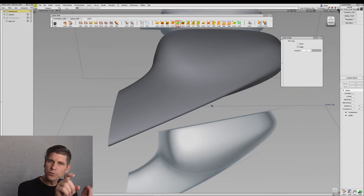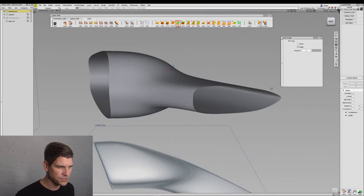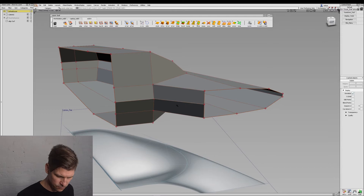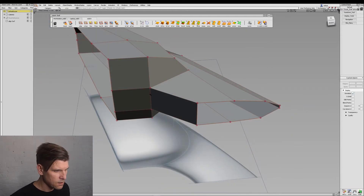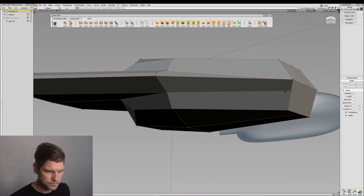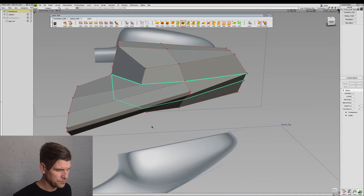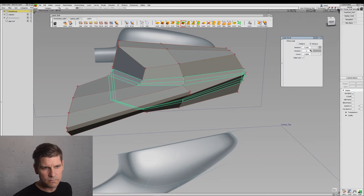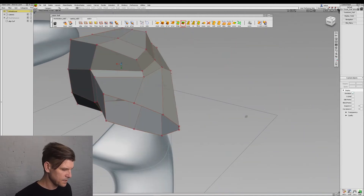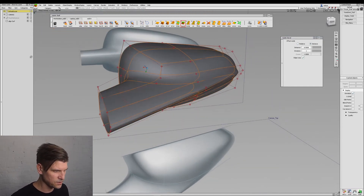Now let's say we want to improve the transition from the main form to the stalk. We'll need to add a few more edge loops in this area. The easiest way to do that — we could get rid of this edge to keep it really simple. What we want to do is select all of our boundaries of those two forms and then bevel it. We probably don't need the extra bevel in that area. That looks good, and now when we smooth it, you can see it's tightened that form up and given us a nice fillet between those two elements.